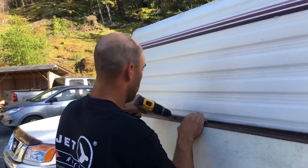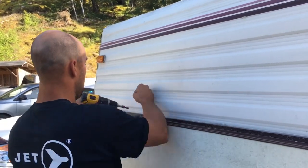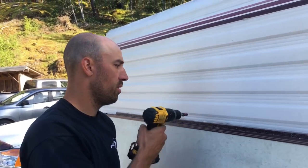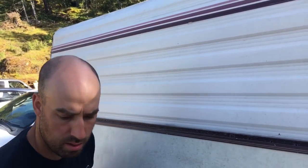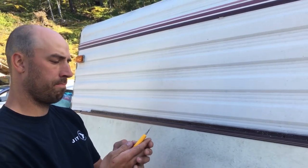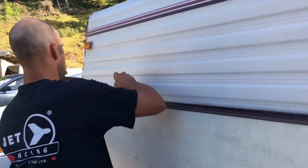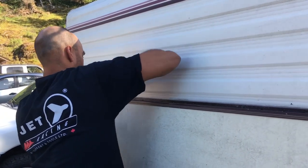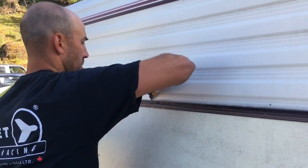There's a big bead of silicone there, so this is my knife and I'm going to just score it — try to cut through it. Again, if you're just taking this off to look at something, you want to be careful you don't scratch up your siding.